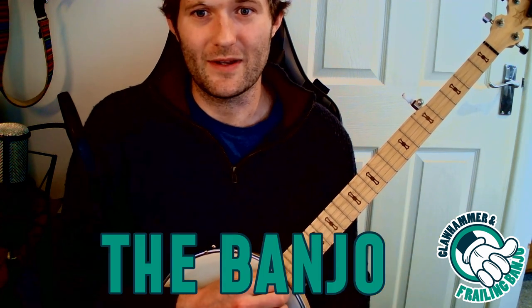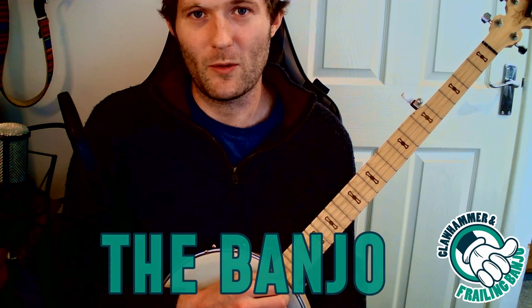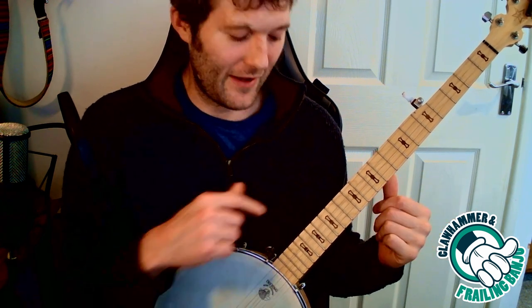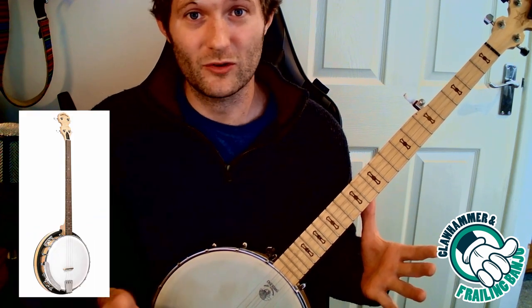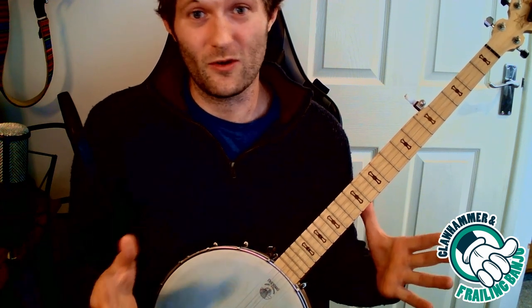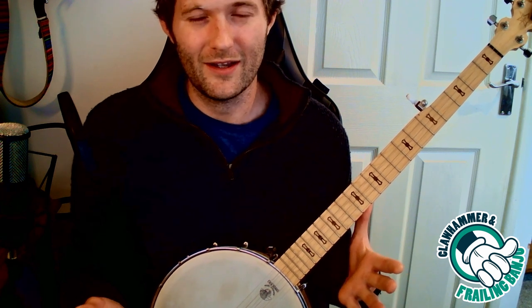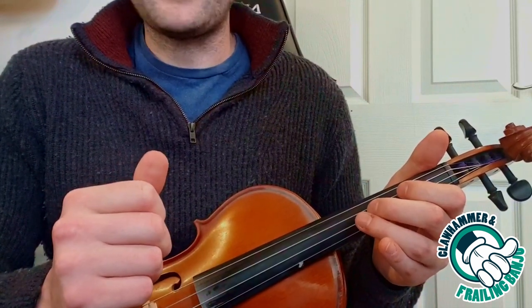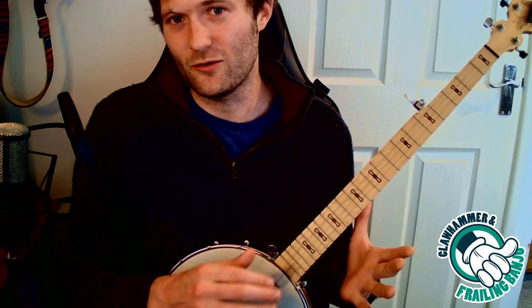Let's start with the banjo itself. Maybe you've already bought one or you're thinking of buying one. What we're talking about here when we're talking about claw hammer banjo is a five-string banjo. You can get four-string banjos, like tenor banjos and plectrum banjos, but that's not what we use for this. The claw hammer technique can actually be used on virtually any stringed instrument, technically. You see it on acoustic guitar quite a bit, but it's most commonly played on the five-string banjo.